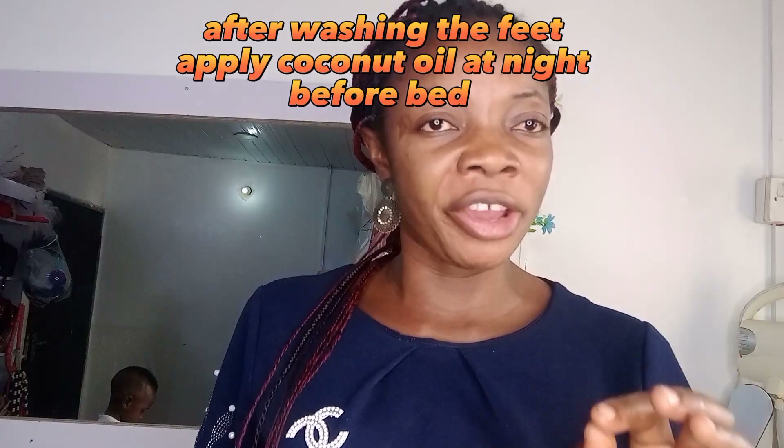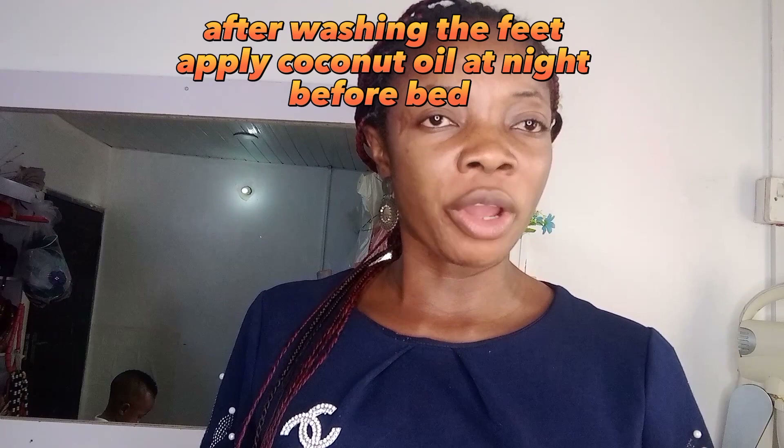After that, you'll be applying coconut oil on your feet and legs. Mostly coconut oil. You wear your socks and go to bed. Use this baking soda and lemon-orange once a week until you get your desired result — very fine, fresh like a baby's leg.